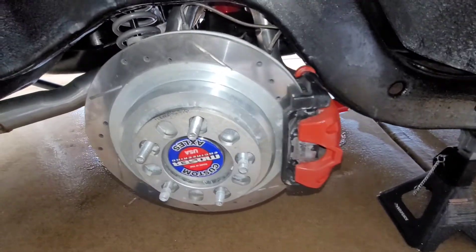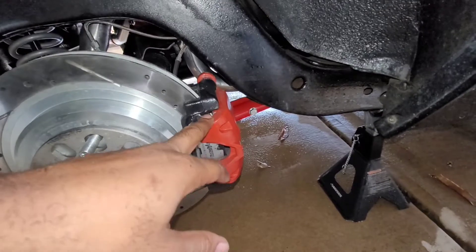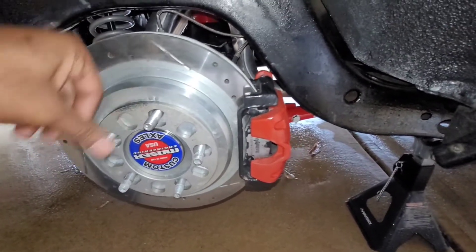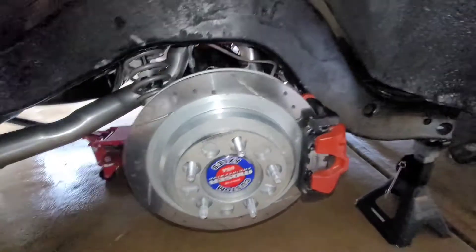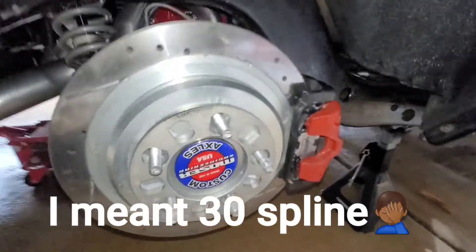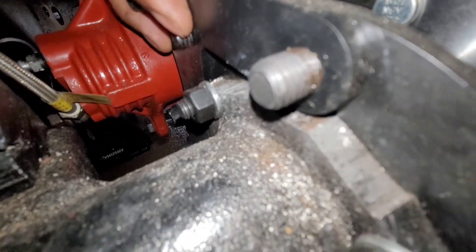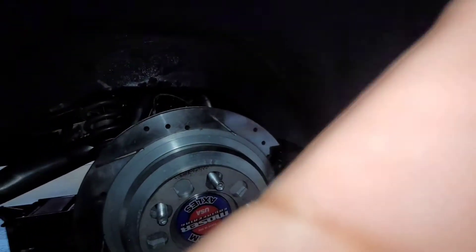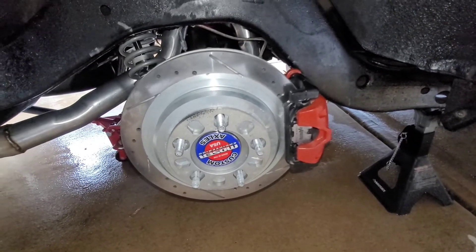This is an 8.5-inch rear end that came with drum brakes, and I converted it to disc brakes. I have Z06 calipers and Z06 rotors. I also have a spacer, but I'm going to take that out because once my homeboy does the frame notches, I won't need the spacers. I also got the Moser axles with twin-H flying joints. There's a custom bracket that my guy makes — that's what the caliper is mounted on.